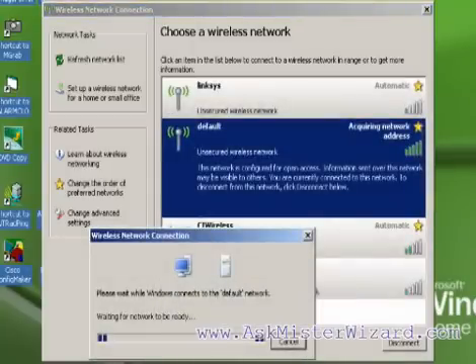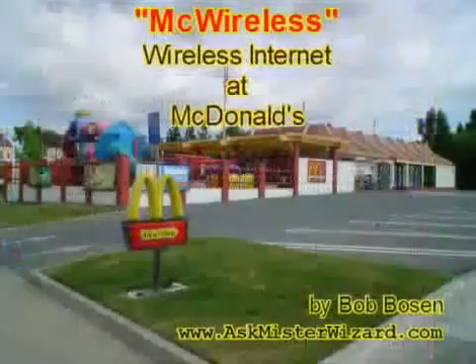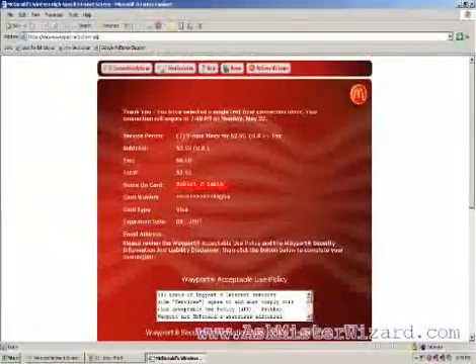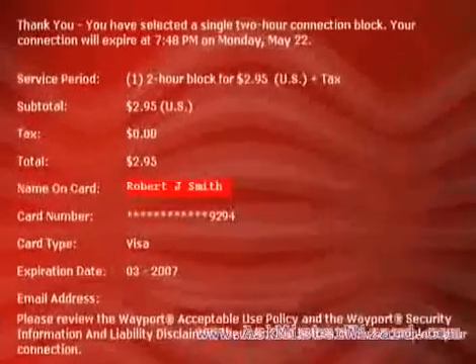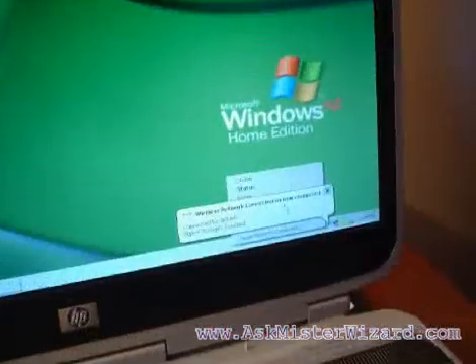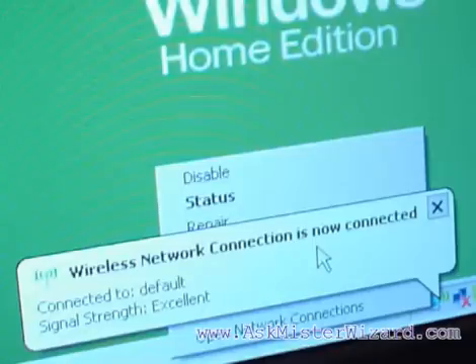If you are not familiar with the process by which your computer finds and connects with access points through a wireless interface, you can see a fine example based on a Windows XP laptop accessing a public wireless network at a McDonald's restaurant by watching the AskMrWizard.com movie entitled "McWireless: Wireless Networking at McDonald's." Of course, different businesses require different payment plans for wireless access, and if you are configuring your own wireless network, you won't need the credit card payment instructions that are necessary at McDonald's. But armed with the information in this movie and in that one, you will be ready for anything.